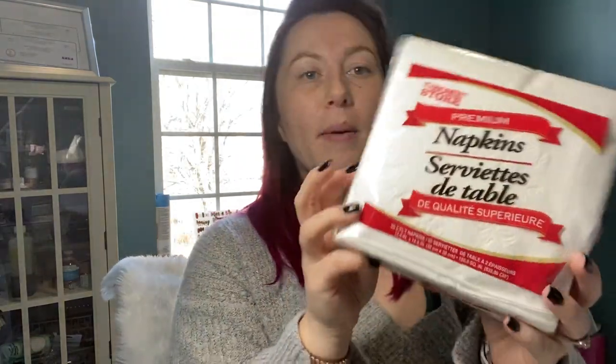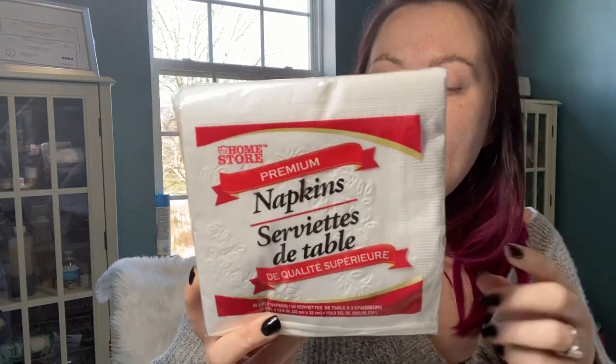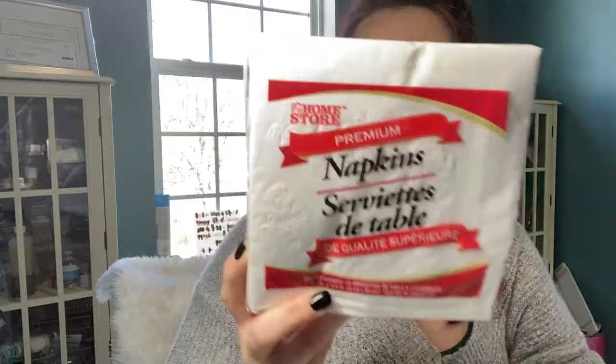I grabbed another package of these napkins. They're really, really good — I hauled them before, I am happy with them, and I'm going to keep purchasing these. They are very, very comparable to that Vanity Fair brand. I mean, they're great.